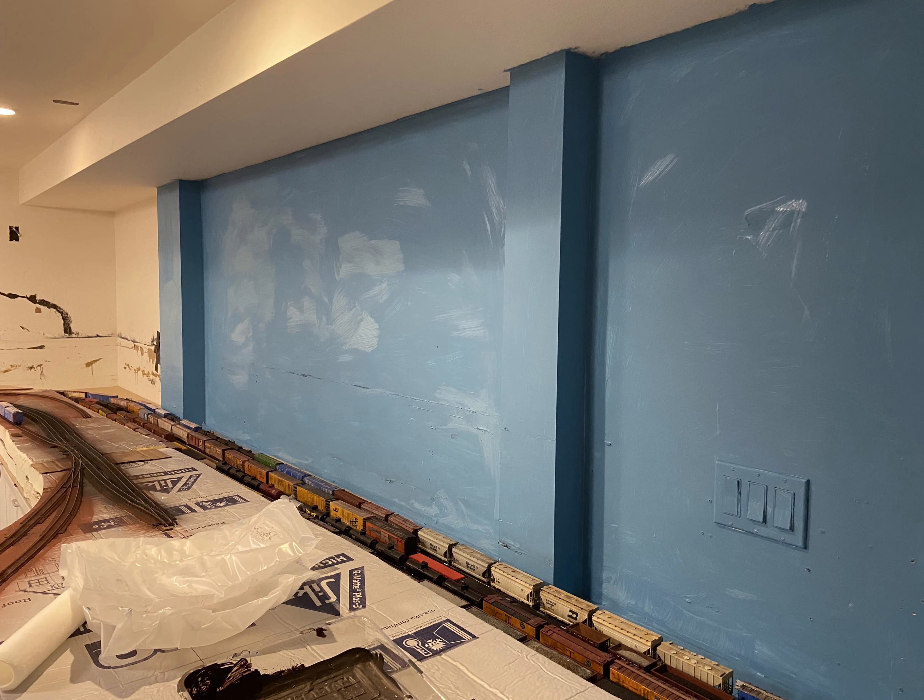Lastly, I painted a section of the wall sky blue, and I have to say it looks pretty good. I actually went on to paint the rest of the wall later on, and you'll see that in the next video.